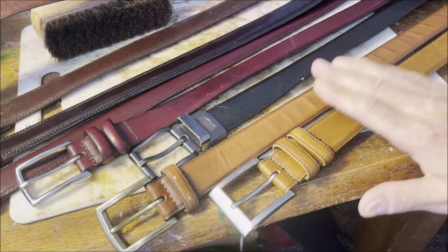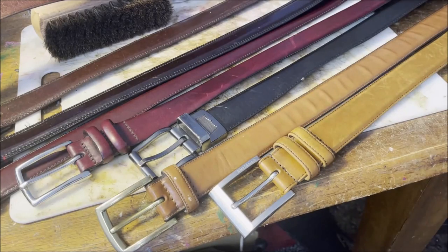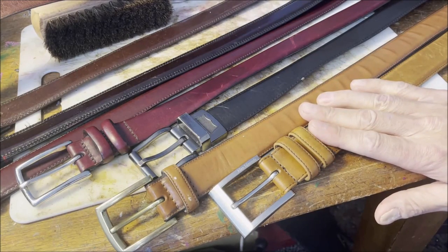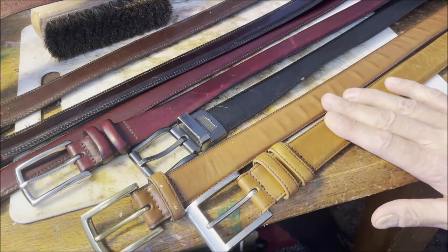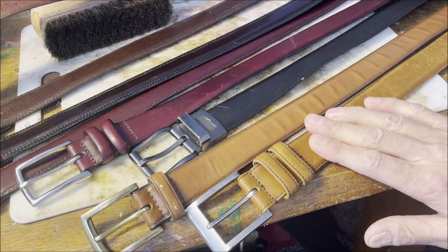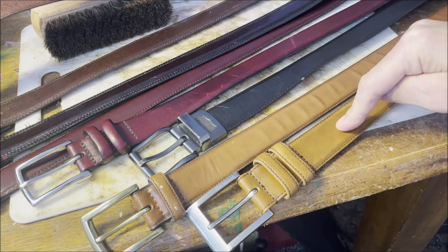Alright guys, thanks for tuning in. Let me give you the simple version because I've done a similar video to this before — I'm going to link it in the description and right here in the video. A cheap belt versus a more expensive belt. I shouldn't say expensive because I don't pay a lot for a lot of my stuff, but let's look at what is the difference between a $30 belt and something that would retail for probably more like $130.